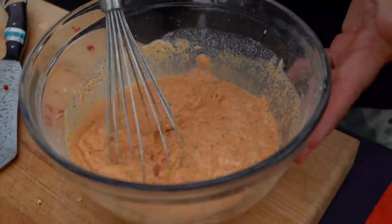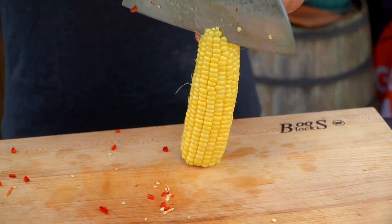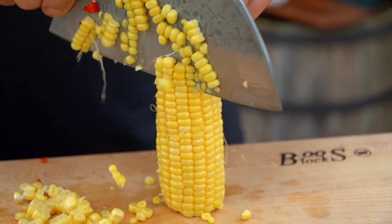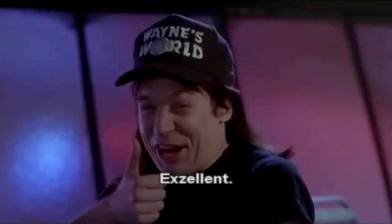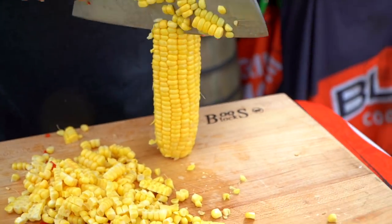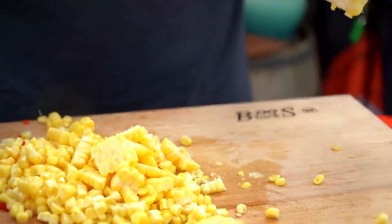Let's check on the bacon — looking great! We want it extra crispy, almost well done. Now I've got my corn — I'm going to go straight on the side and cut down to get all the corn off the cob. I really like using fresh corn on the cob. You could buy canned corn and it would work just fine, but fresh sweet corn really elevates the flavor. Whoa — that corn was nice! She's squirting corn juice everywhere.